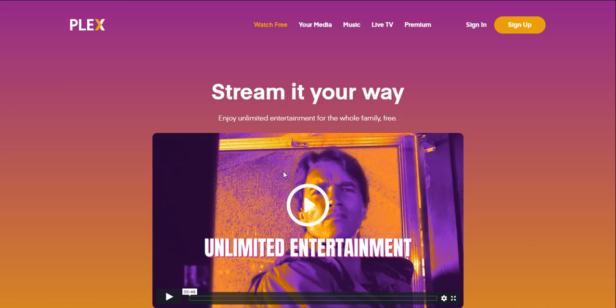I'm an LG V20 user and today I'm doing a video about Plex. Plex has launched a free streaming service, so that's why I'm doing this video. If you guys don't know what Plex is, Plex is a media server — that's what you can use to stream your media through the service.